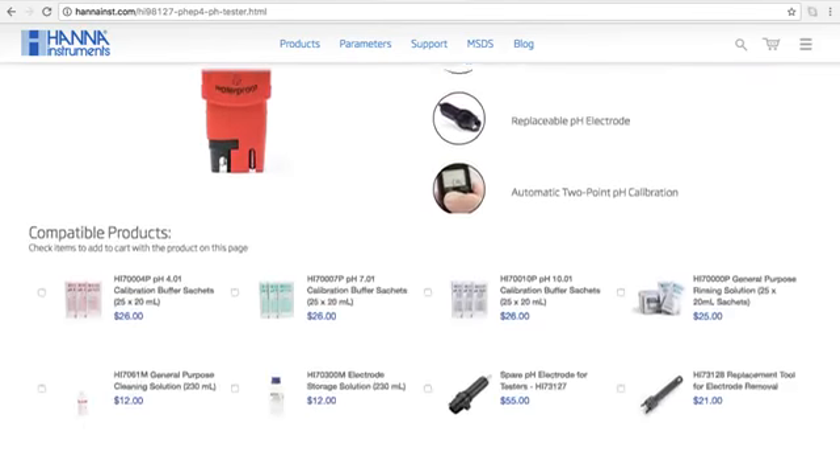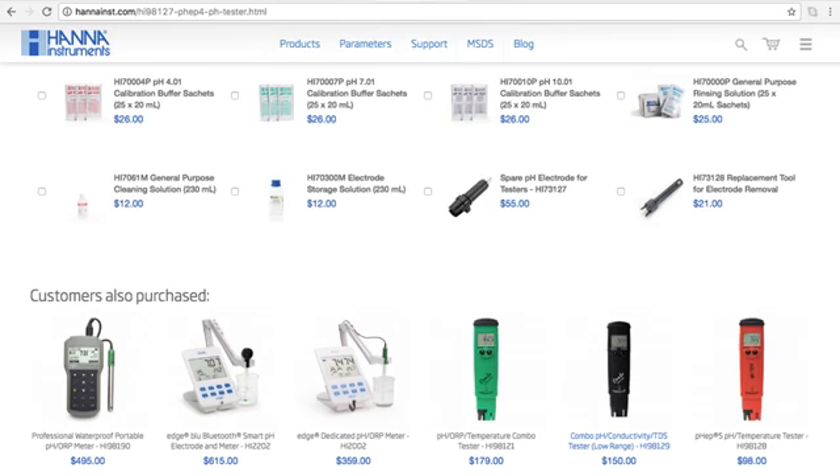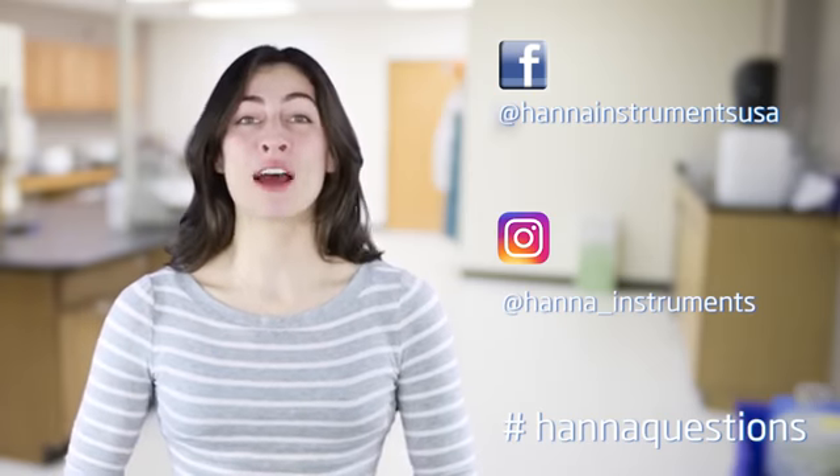So that's it! Our pocket pH tester HI98127 is a simple to use pH tool that stores easily and goes where you go. You can find everything you need for your tester at HannaInst.com. Buffer solutions and other products can be found right on the product page. Thanks for stopping by and we hope you found this helpful. Don't forget to like us on Facebook and Instagram, and if you have questions, you can reach us with hashtag HannaQuestions. See you soon!